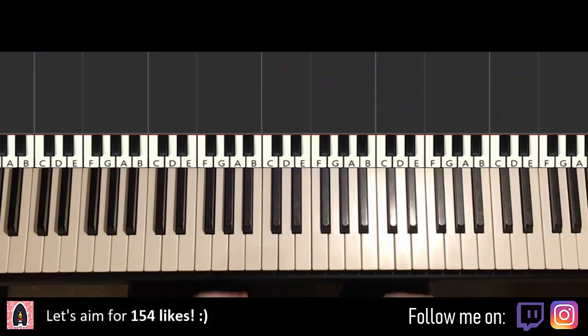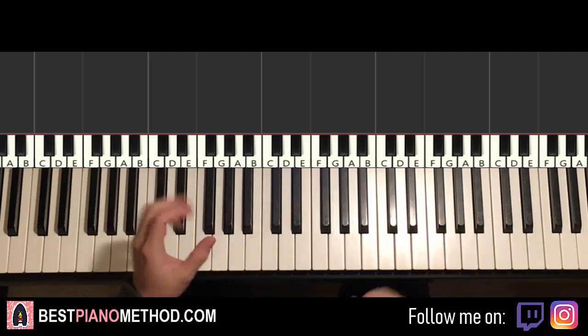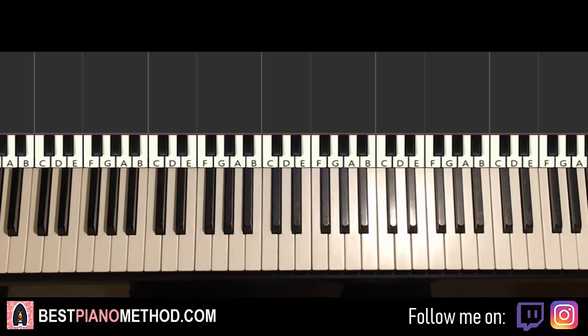Let's get right to it. Melody and block chords — that's the way to go. That's the foundation of the song. From there I'm going to teach you how to make up your improvisations and decorations. Anyways, here we go.